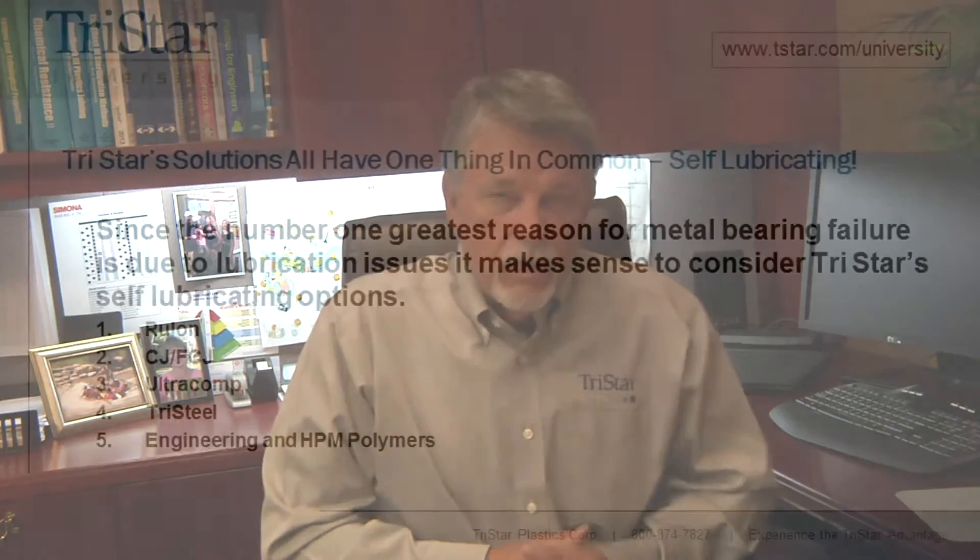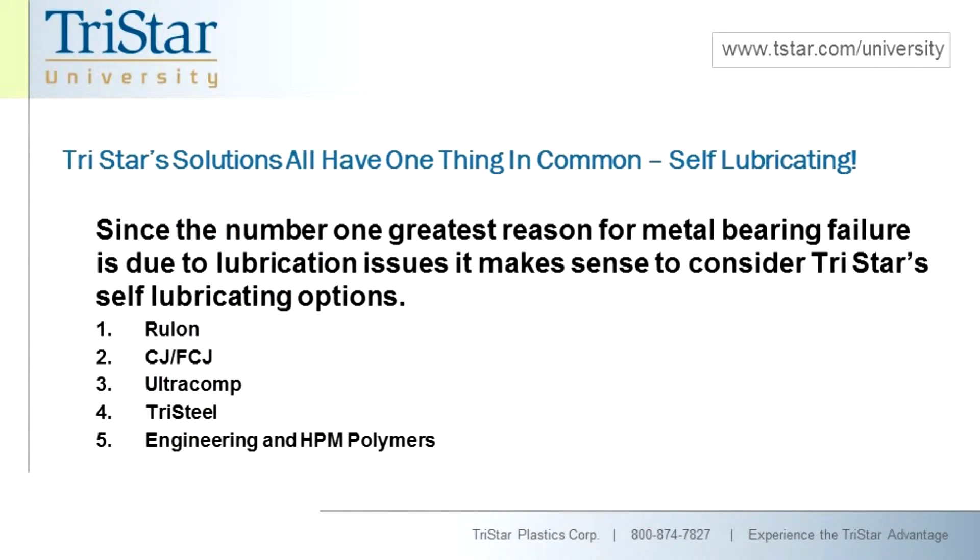TriStar offers a number of different options when it comes to self-lubricating materials — in fact, dozens and dozens of options. But we're going to key on a few that are probably the most predominant in our staple of products. First of all, the Rulon materials.